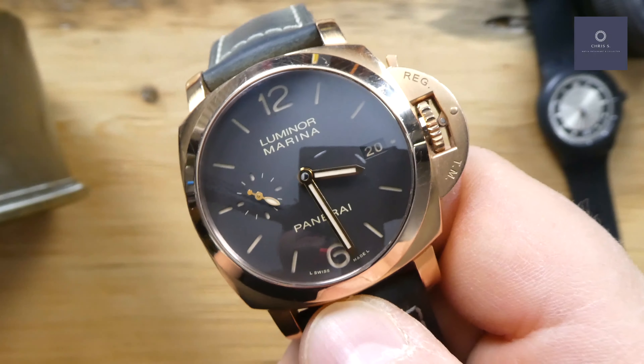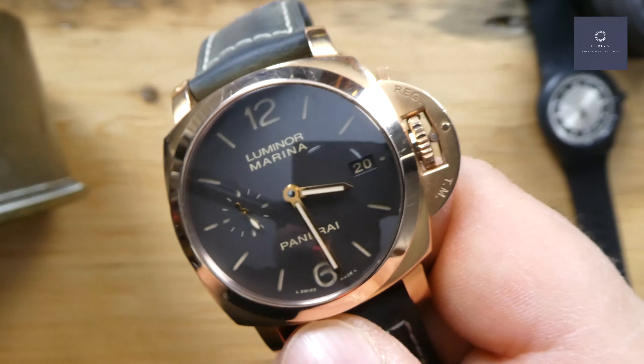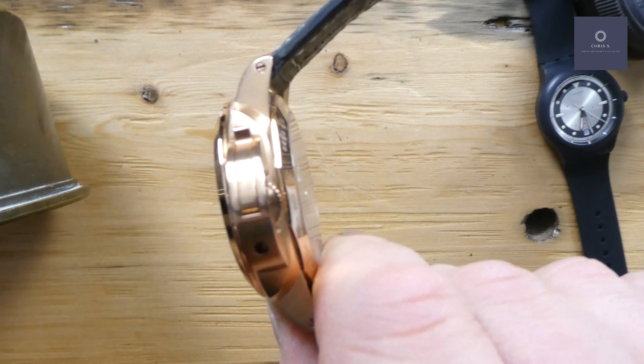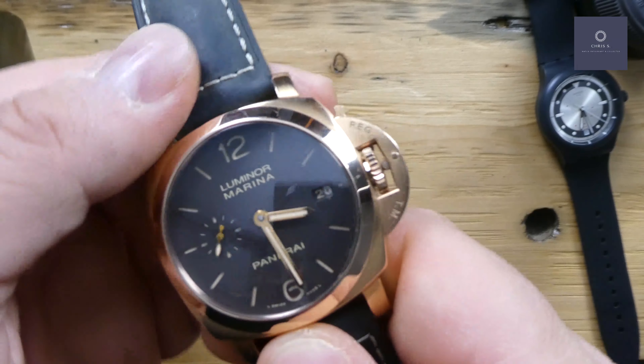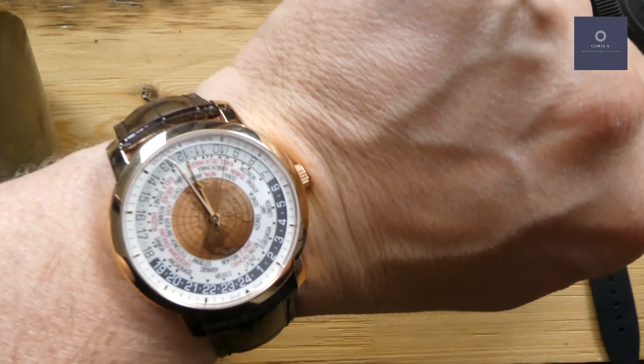You're not really wearing this to go professionally diving because obviously it's a solid rose gold case — it's not something you want to bang on a rock or lose in the ocean. It's a very heavy watch, and like I said, it's 42 millimeters.